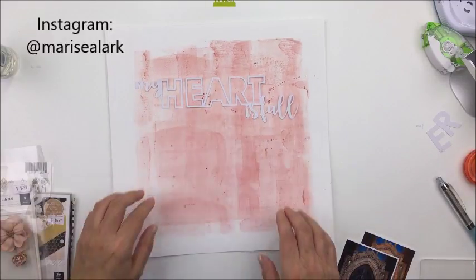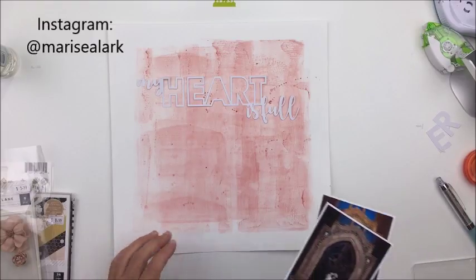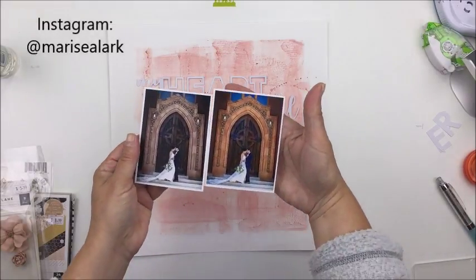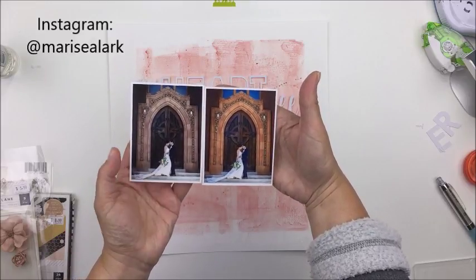Here's that gorgeous cut file I'm going to be creating with this week — it's the 'My Heart Is Full' cut file. We're working with words and phrases this week over at the Just Nick shop and blog.